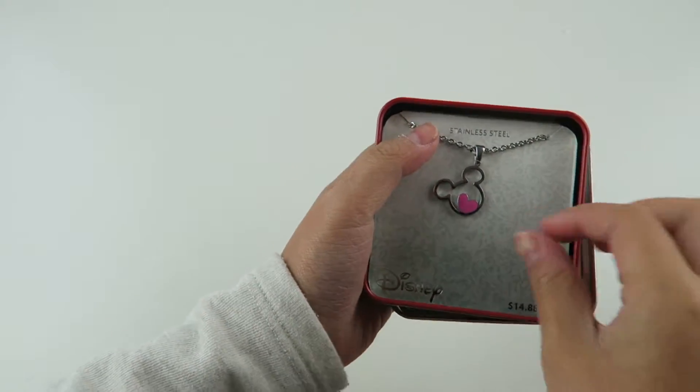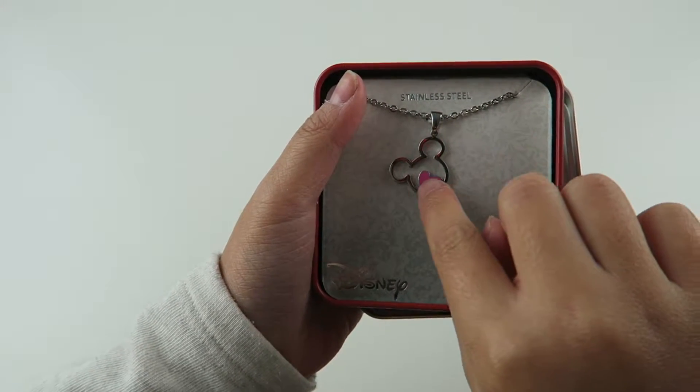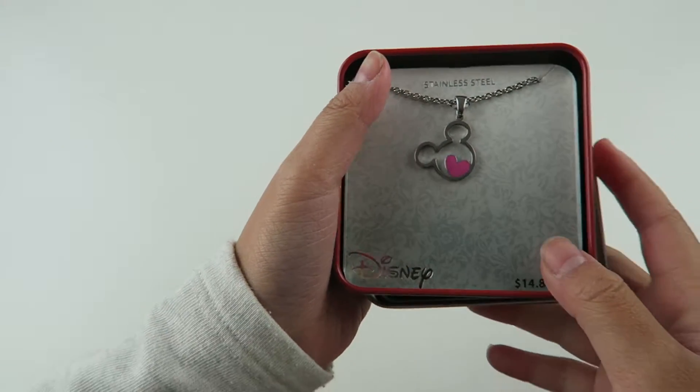It's a necklace! It's so cute! It has like a Mickey shaped face, and it also has like a heart in the middle. Oh my god, I'm totally going to wear this.